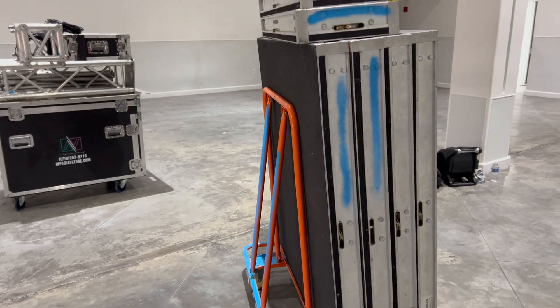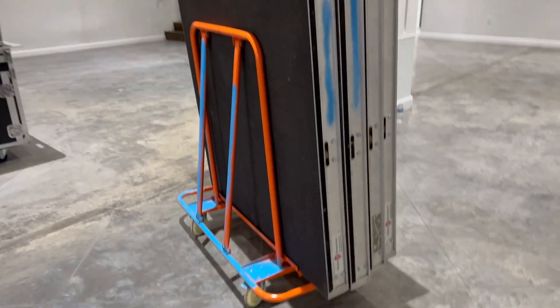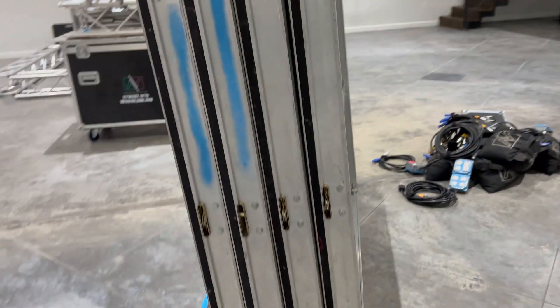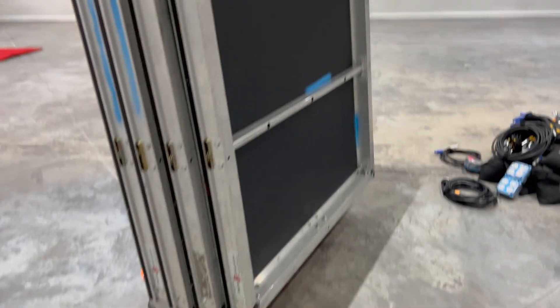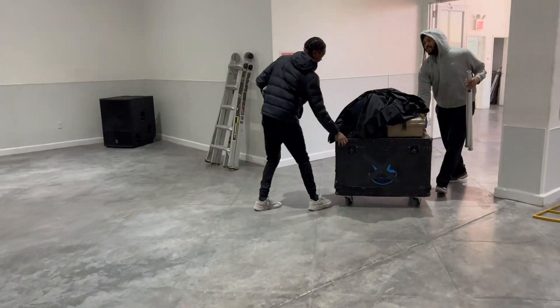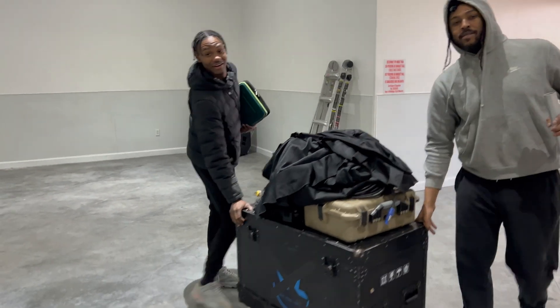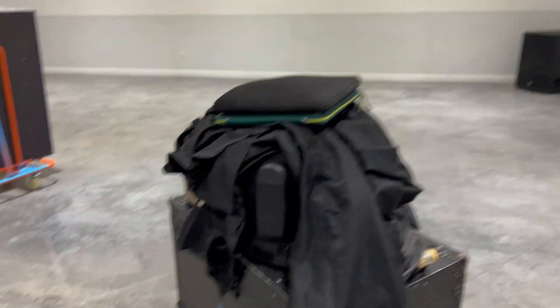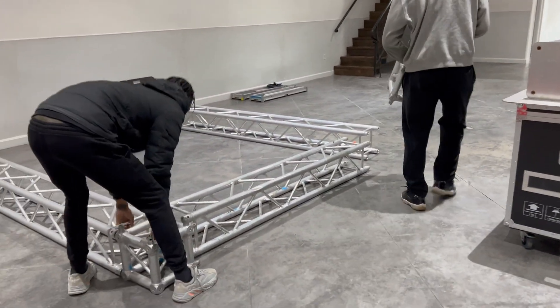This is a stage — 4x4 with two steps, three feet legs, a very basic setup. This is a two-guy setup, but we had Lead — you guys remember Lead — and today we got D. Very basic setup, this takes maybe like an hour or less.